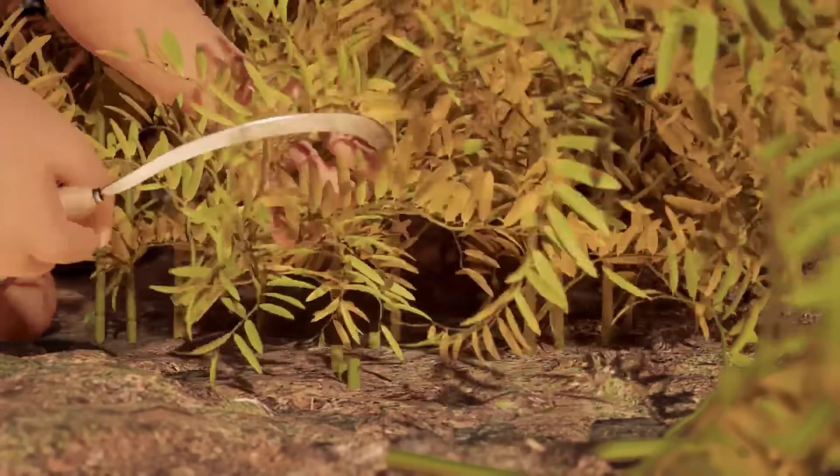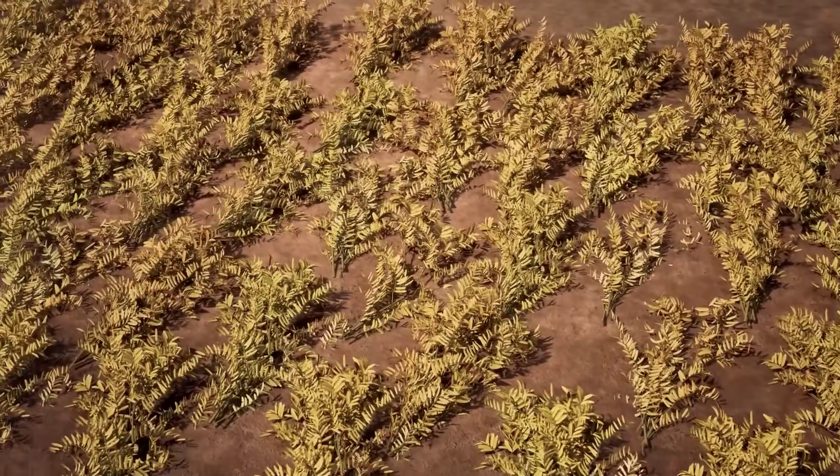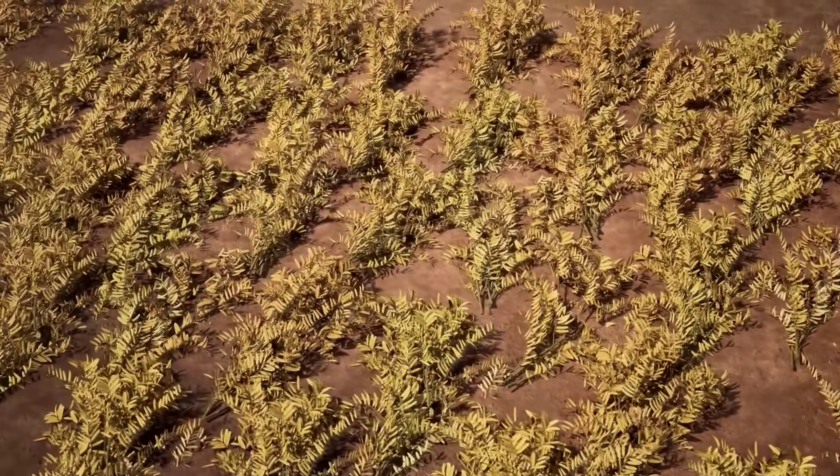Plants should be cut and placed in bundles in the field to dry in the sun for at least 2–3 days.